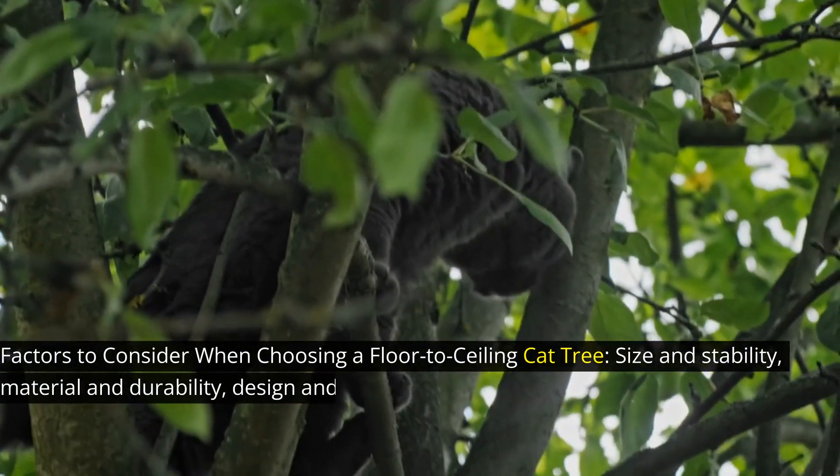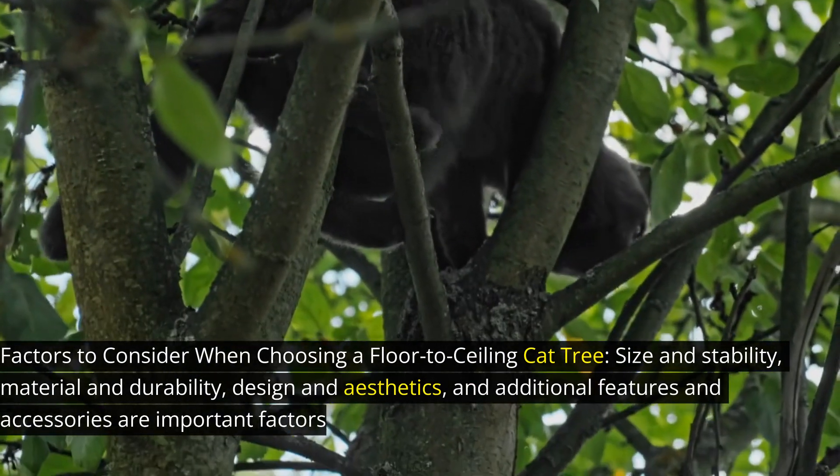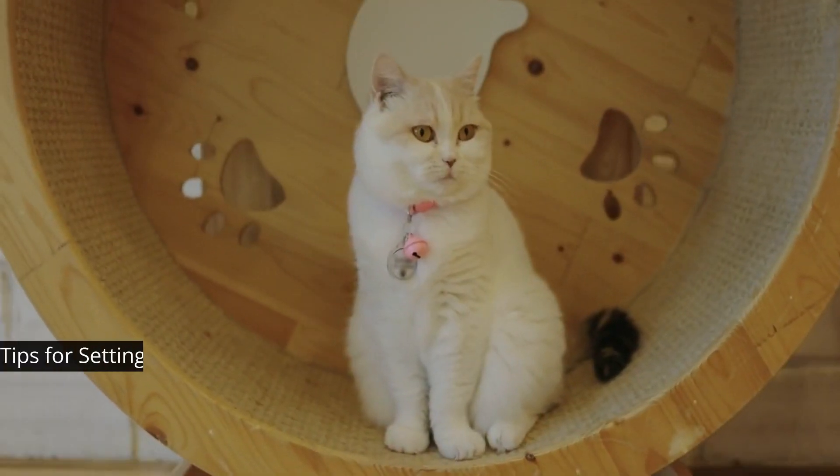Factors to consider when choosing a floor-to-ceiling cat tree: size and stability, material and durability, design and aesthetics, and additional features and accessories are important factors to consider when selecting a cat tree.